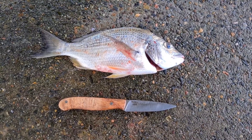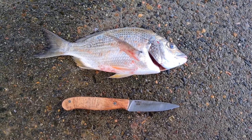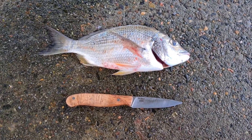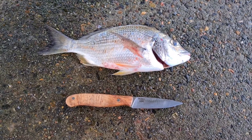A single keeper from a quiet trip — landed three of the smaller ones, which were a turn, and got a bust off from a bigger one. Here it is next to the Blunt Cut Metalworks Bird and Trout pattern for a size comparison. Thanks for watching.